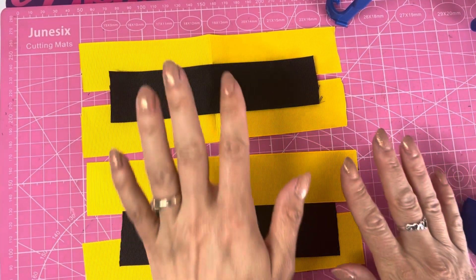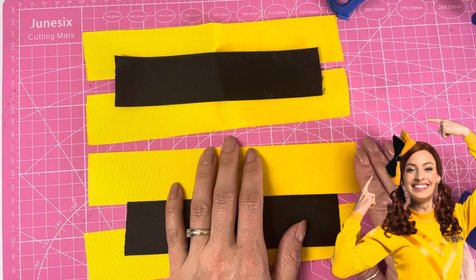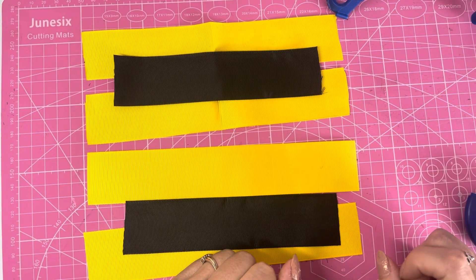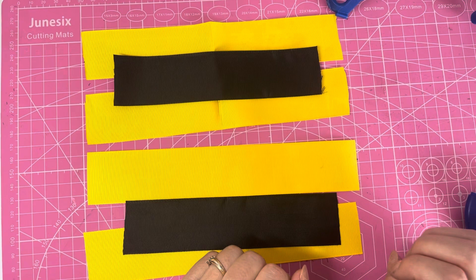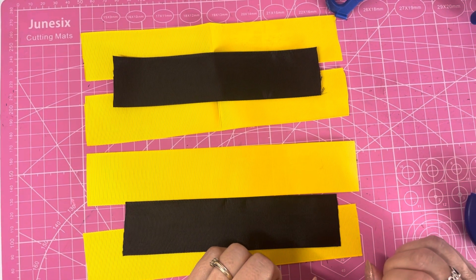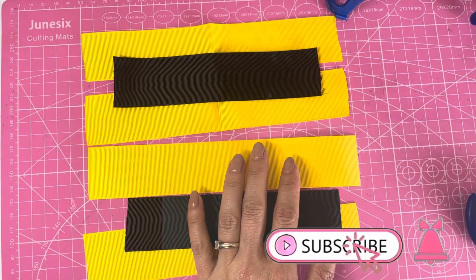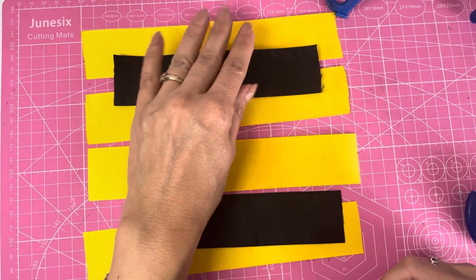Hello everyone, today we are going to be making an Emma Wiggles inspired hair bow. This is for my friend's little girl — she absolutely loves Emma Wiggles, and I actually had to Google who it was because I wasn't sure. These are copyright bows so I do not recommend that you make these to sell, but you can make them for your own personal use or as a gift, which is absolutely fine. I am making these two as a gift today.